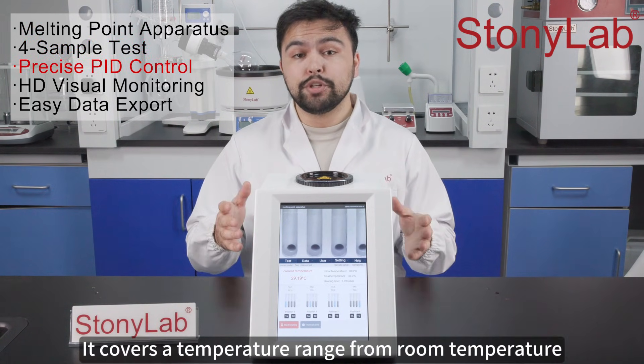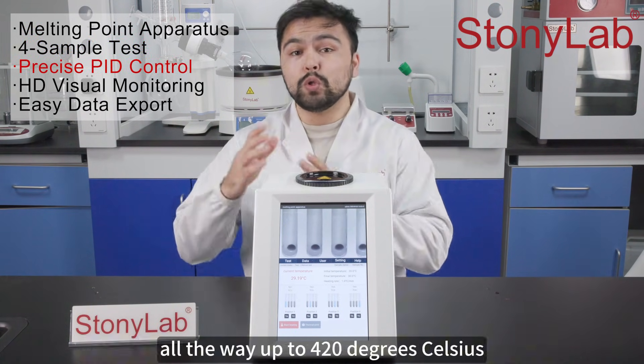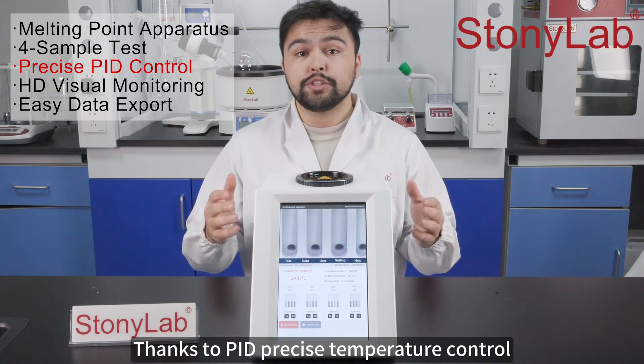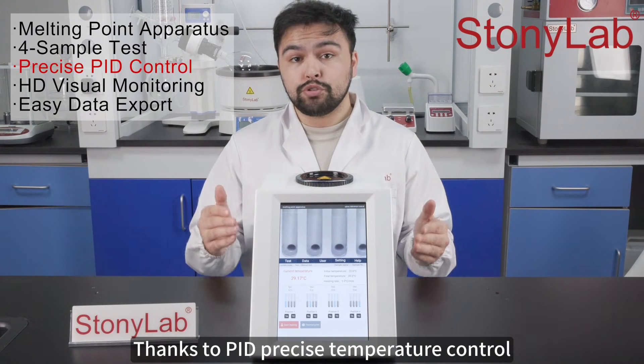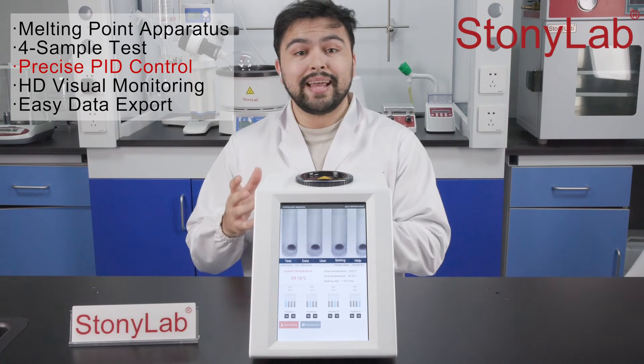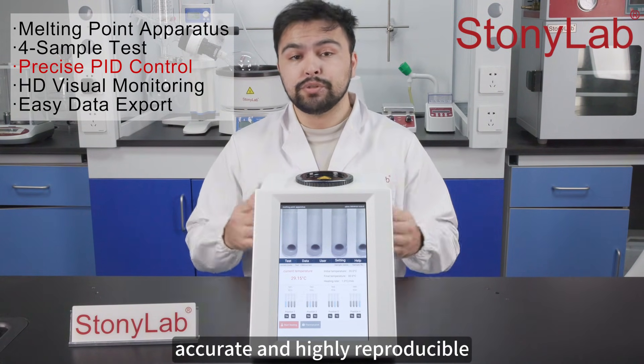It covers a temperature range from room temperature all the way up to 420 degrees Celsius with 0.1 degree resolution. Thanks to PID precise temperature control and a fully enclosed furnace, your measurements are stable, accurate, and highly reproducible.